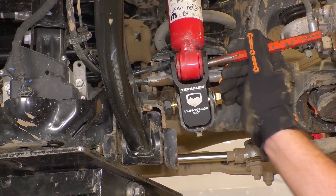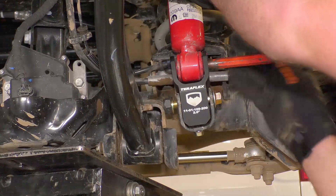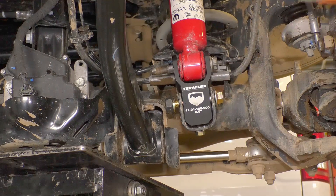Install the shock into the shock extension. If the fit is a little tight, you may have to pry it into place. Here you will use the factory hardware.